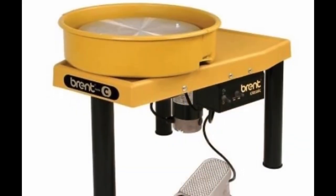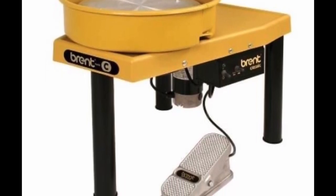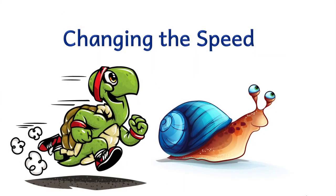We have electric wheels here at school. These are nice and easy because they have a pedal attached to them that causes the wheel to spin.